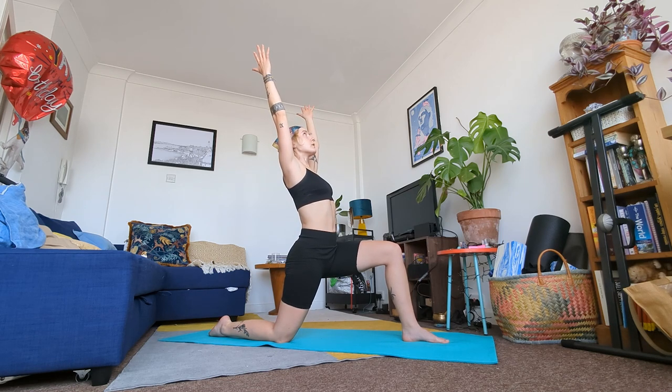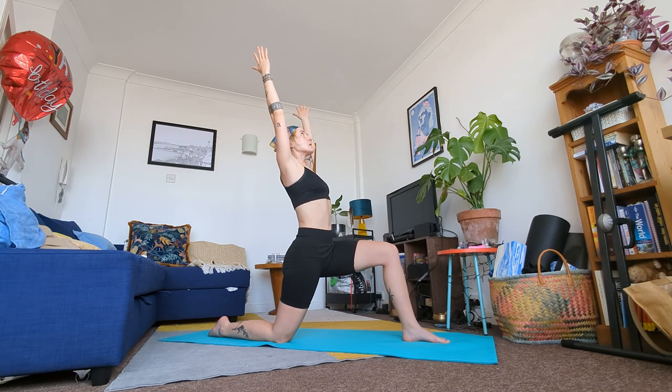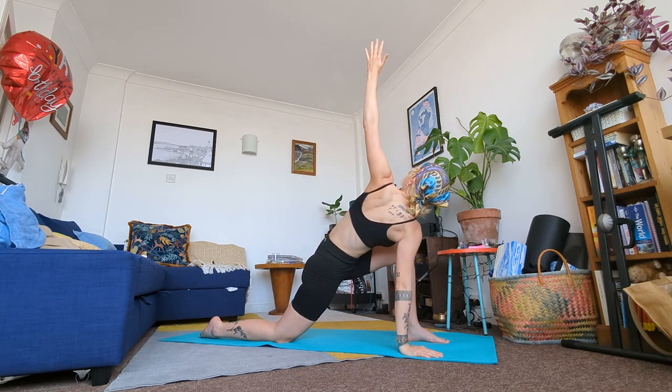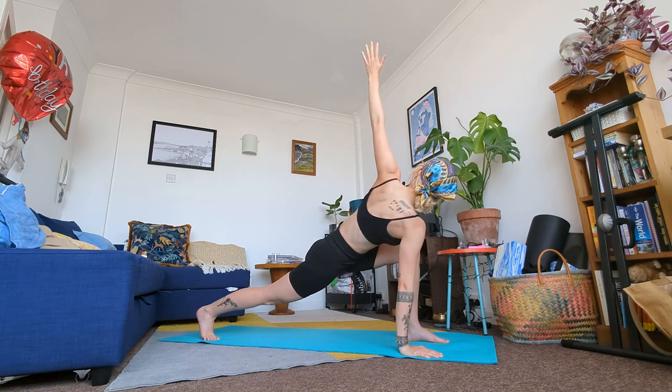In a moment bring just your right palm to the mat. Twist your torso up towards the left — the twist should be coming from your torso, from your tummy. Raise your fingers and twist. If you want to intensify the twist, tuck your back toes and raise your back leg.